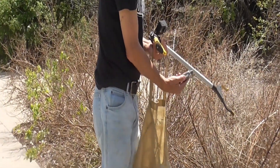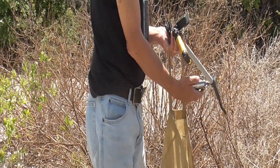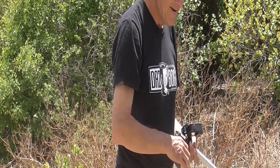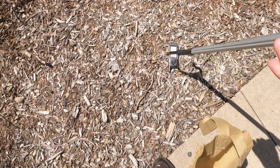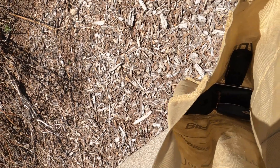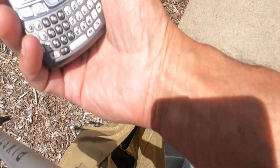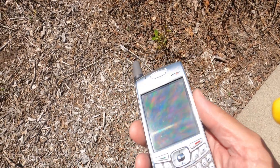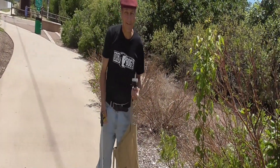Here's another cell phone and it's a Verizon. I'm using the Zoom.